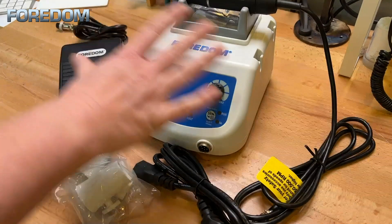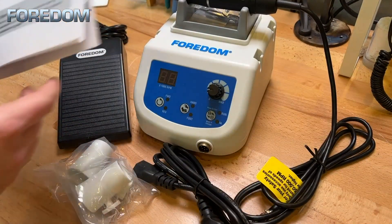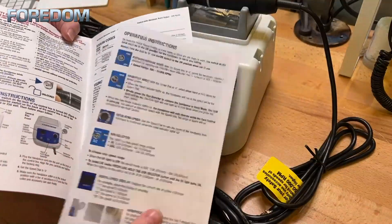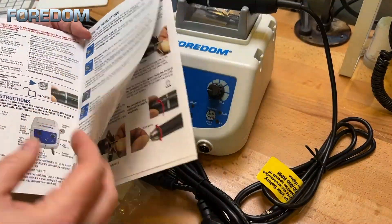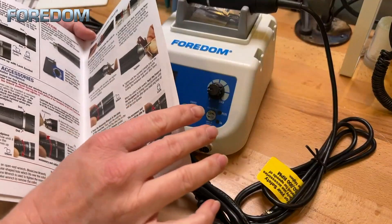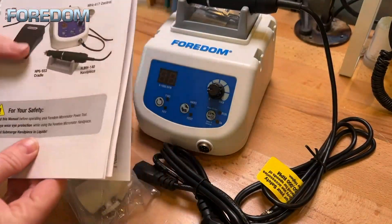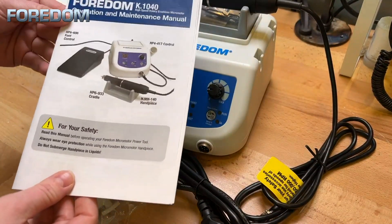Let's jump in, unbox this thing and take a look. Now that we have everything out of the box, it's time to get it all hooked up. You also have an operation and maintenance manual. This is going to go over some of the different settings, as well as how to change and use different collets and doing any kind of troubleshooting, so be sure you look through this pretty thoroughly.